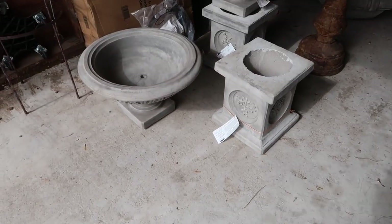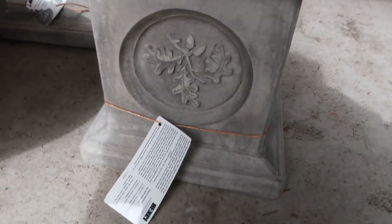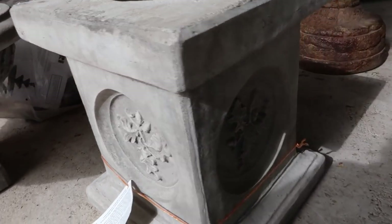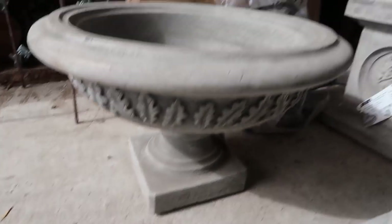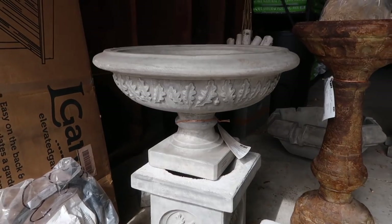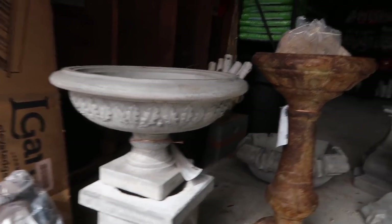First of all, we've got a set of these leaf motif pedestals — aren't they so pretty? I think we've got them sitting here upside down right now, but you get the gist. On each side they have this oak leaf and acorn detail. And then to go on top of them, we've got a pair of the leaf motif bowls. I love these because low bowls are just really fun to work with, especially if you're working with succulents or something like that.